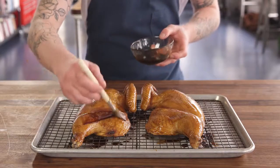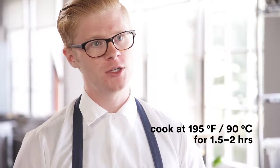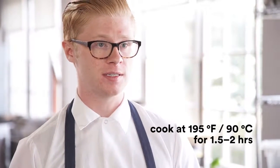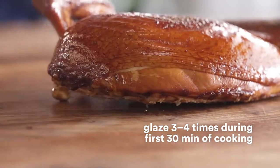Now it's time to cook the chicken. We like to cook our chicken in the oven around 90 degrees Celsius. Glaze your chicken one more time and place it in there. It's gonna take about an hour and a half to two hours to cook it to an internal temperature of about 60 degrees Celsius. For the first half hour of that cooking time, you're gonna want to glaze it about three to four times — that's gonna help with the color and texture of the skin later on.